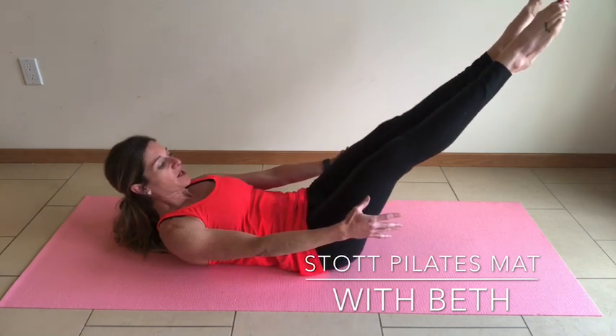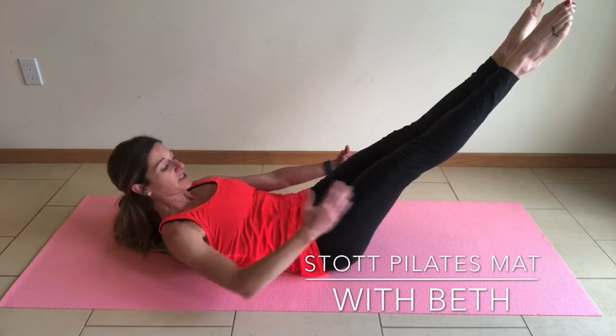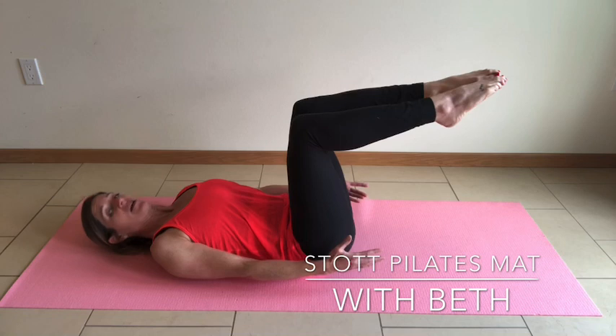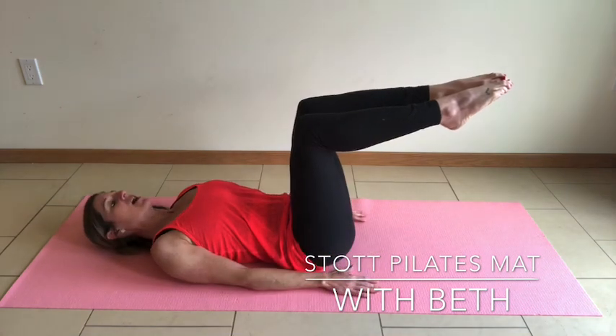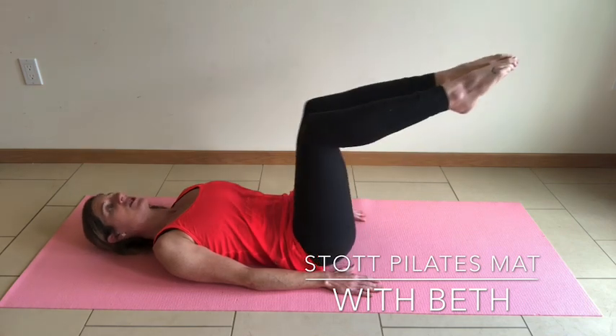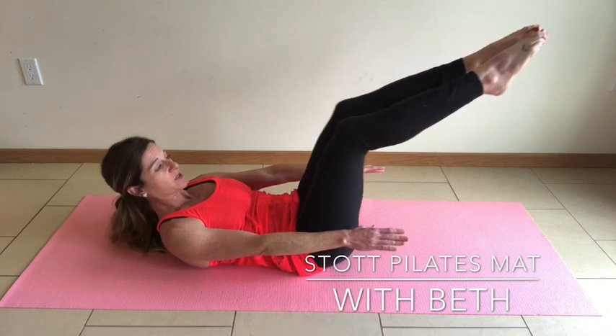Exhale — check that belly button in, drawing to the spine. Keep that flat sheath of muscle and return back to tabletop. If at any time you need head, neck, and shoulders to stay down on the mat, you can still maintain imprint and continuously do the lateral rotation as you draw back to tabletop. A head lifted or lowered is completely fine.